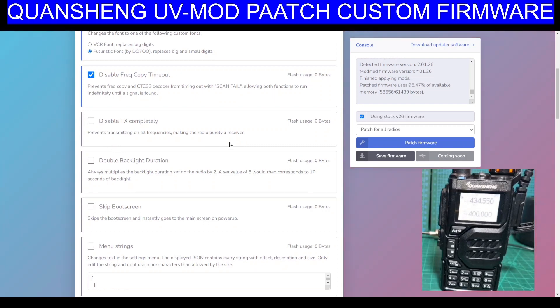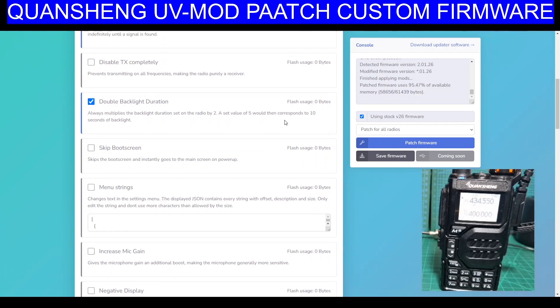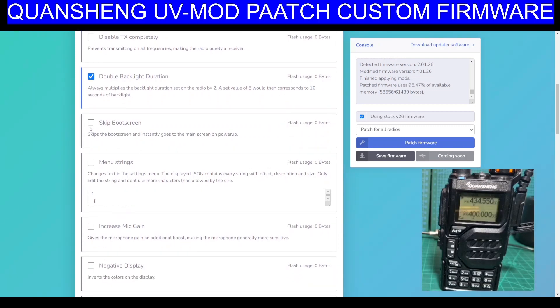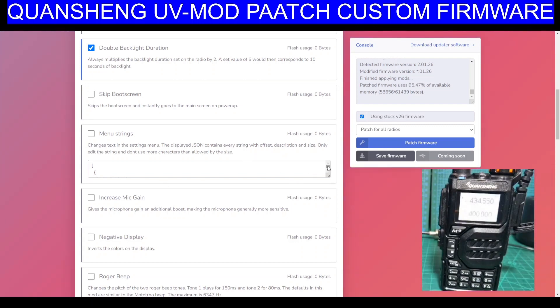Disable TX completely — we don't want that. Double backlight duration — that sounds good, it takes it from five to ten seconds. Skip boot screen, I'm fine with that. Menu string changes text in settings. Menu displays. JSON contains every string — I'm not really sure what that one is, so I'll leave that for now.